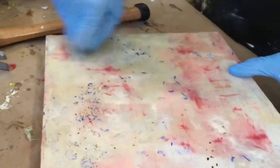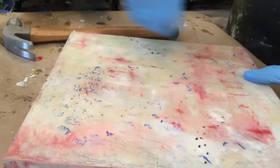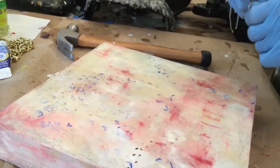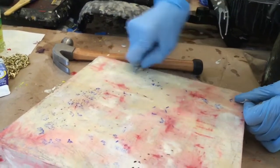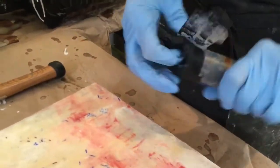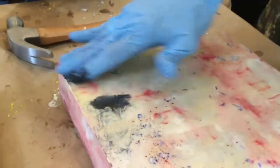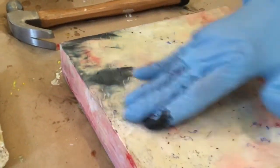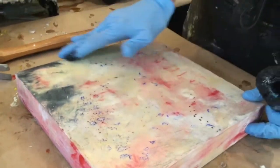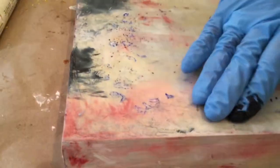I like using razor blades as well because it's a way of subtracting and highlighting some of the areas. Over here I want it to be a little bit lighter, so I'm going to scrape away some of that darker pigment. Now I'm going to use these wonderful pigment sticks and rub some color into this. I love the translucency of this medium — it's like laying veils of color, like diaphanous pieces of silk on top of each other.